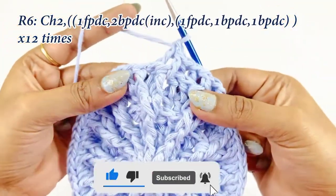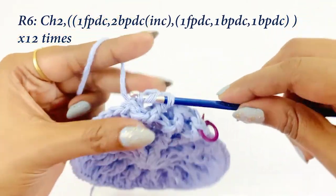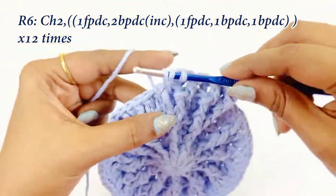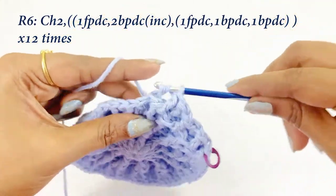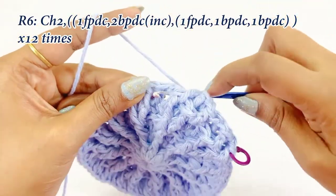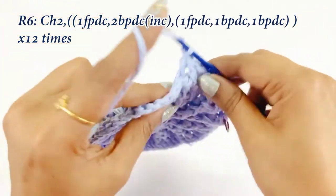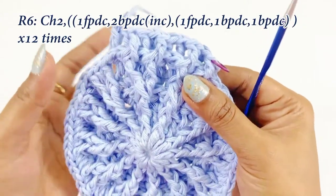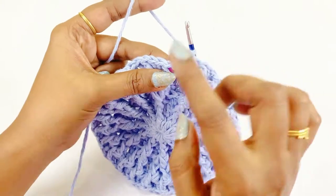The first back post double crochet and the second back post double crochet for the increase. Into the next front post double crochet work one front post double crochet, and into the next two double crochets work one back post double crochet each. Continue the same pattern throughout round six, then remove the marker and work a slip stitch.